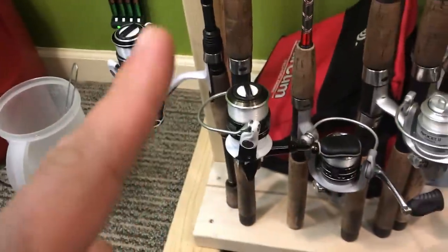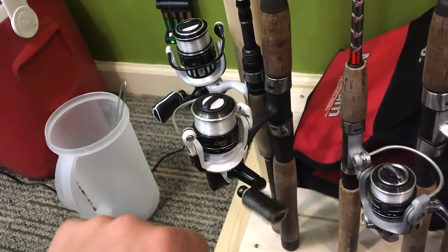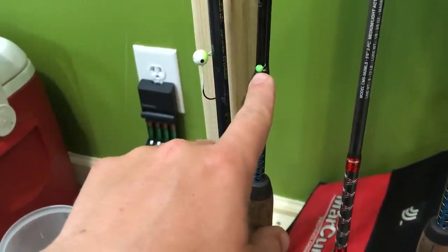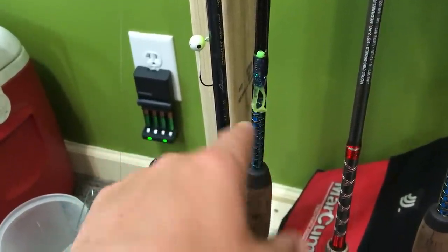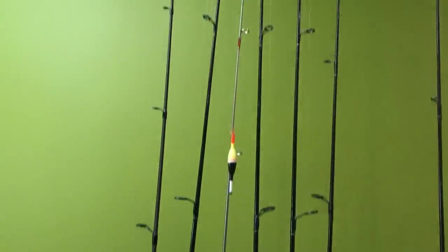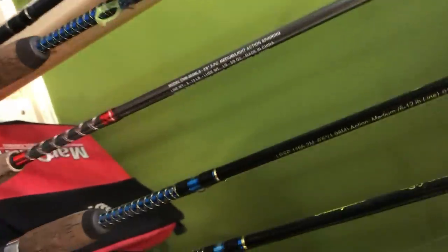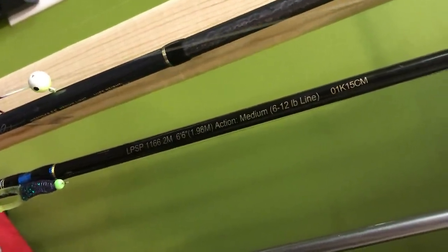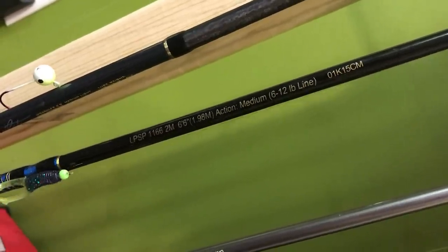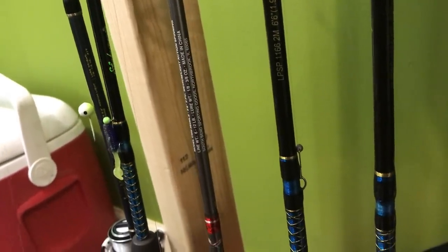So you guys just saw me using this reel — everything's linked in the description. This is my Abu Garcia Revo S10, it's a 1000 series. It's got four-pound P-line on it, and then I believe this is a 1/32nd or 1/64th ounce jig — very small — with that crappie scrub on there, tied direct. Nothing really special after that other than it's on one of my regular Ugly Stick rods — that's the Ugly Stick Lite Pro Series.